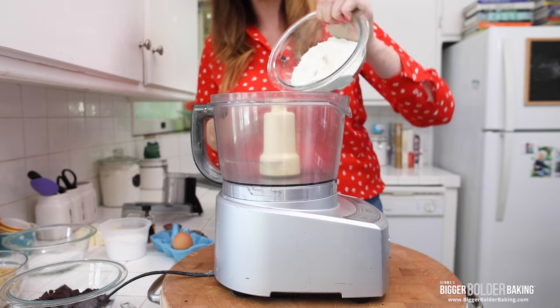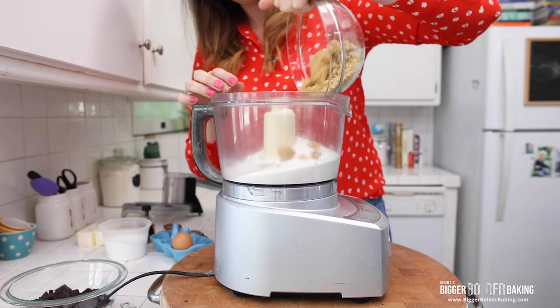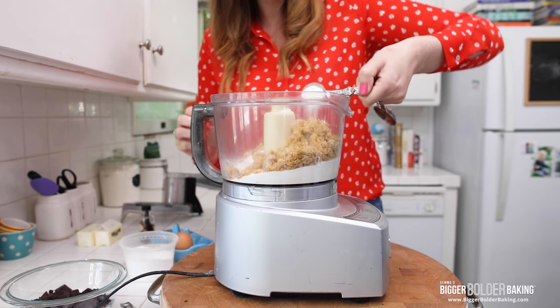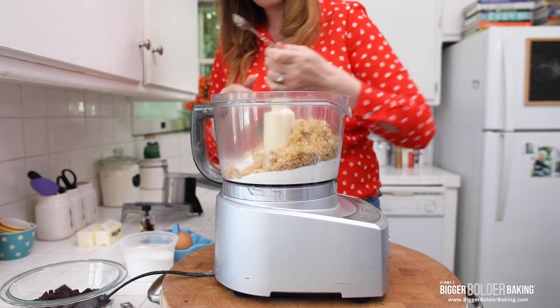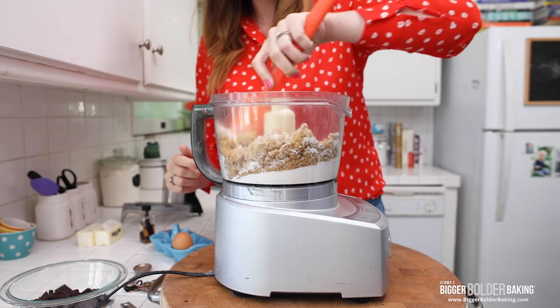Into my food processor I'm going to add my dry ingredients: flour, white sugar, and brown sugar — because every good chocolate chip cookie has to have brown sugar for those lovely caramel tones. Some baking soda, and of course my favorite salt. I've started using a lot of sea salt in my baking because it has big granules and you get that lovely little surprise bite of salt. You can use table salt — that's totally up to you. Just give those a little stir around.